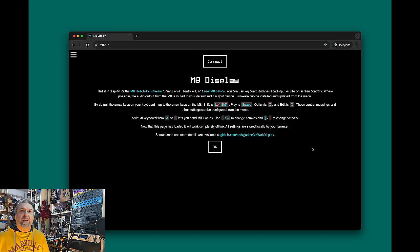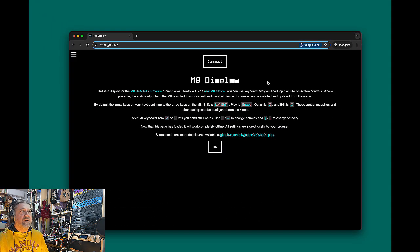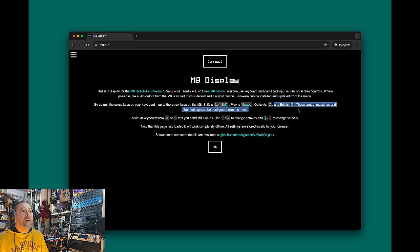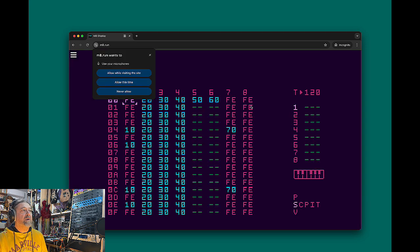The easiest way to check if the Teensy is working is probably to use a web browser. You can use Google Chrome — I tested Firefox and it didn't work. Open Google Chrome and go to m8.run — the link is in the description. On the first connection it will tell you what this is about and show instructions on how to operate the web interface. Click OK and then click Connect. If the connection is successful, you'll be prompted to give permission to connect to a serial port. I'm simply going to connect and it's working.